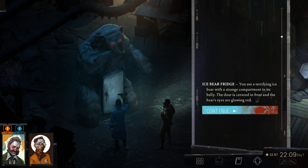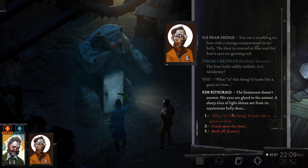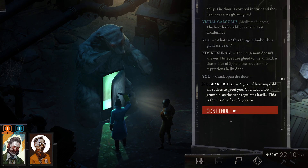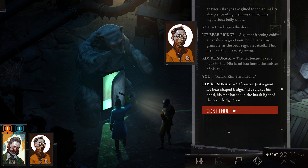Ice bear fridge! You see a terrifying iceberg with a strange compartment in its belly — the door is covered in fur. The bear's eyes are glowing red and it looks oddly realistic. Is it taxidermy? The lieutenant doesn't answer — his eyes are glued to the animal. A sharp slice of light shines from the mysterious belly door. We crack it open — a gust of freezing air rushes out. You hear a low grumble as the bear regulates itself. This is the inside of a refrigerator. The lieutenant reaches for his holster — then relaxes. 'Of course, just a giant ice bear-shaped fridge.'